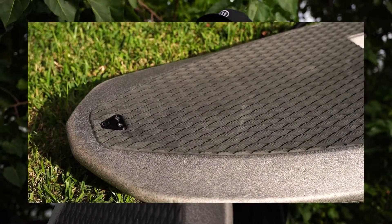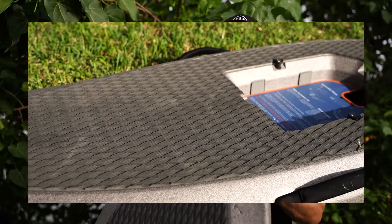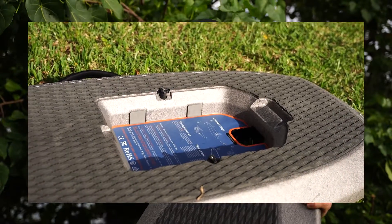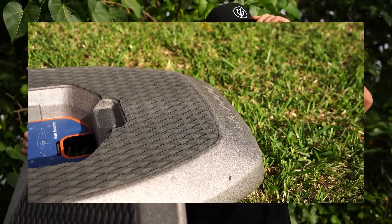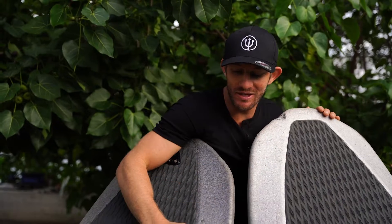This board is gonna last just as long or longer than any other board, especially considering how much you can essentially abuse it with no issue. I also like this board for teaching beginners — it's gonna be a lot more forgiving. If you fall on it, you're not gonna get dinged up as much, especially with your head. It's not super hard like carbon.